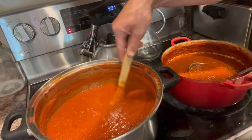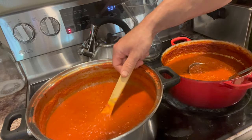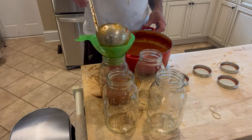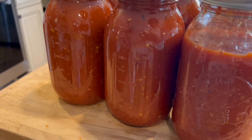It's reduced about halfway down — I evaporated out about half the water and I'm pretty happy with that consistency. You can see how it's saucy with a little bit of chunkiness. I'm just going to put it in jars now, get it all jarred up, and eat it later.